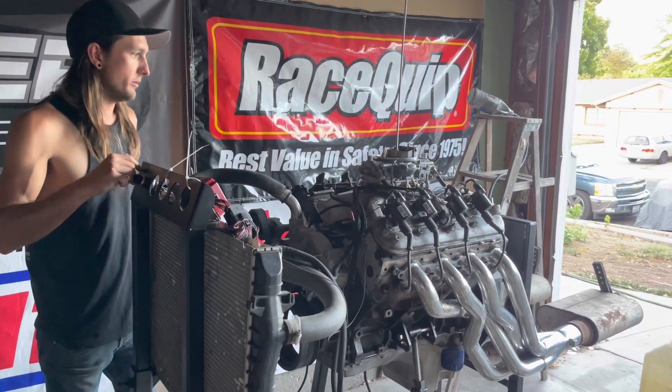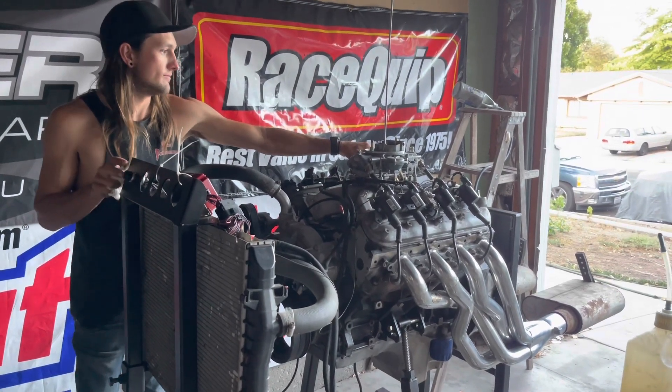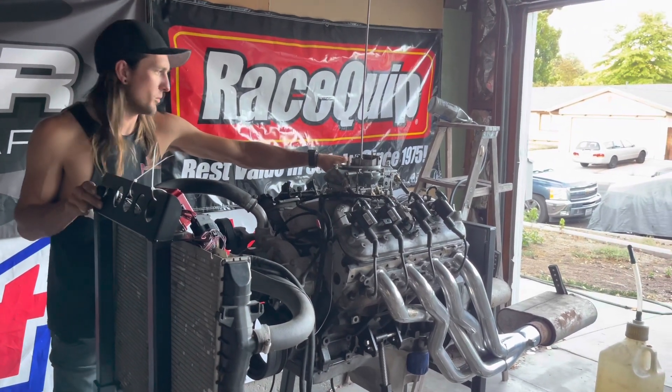Alright, let's try it — ignition on, then the starter button. Getting fuel in it to see what happens... I'm getting no squirt from the accelerator pump, which is the issue.